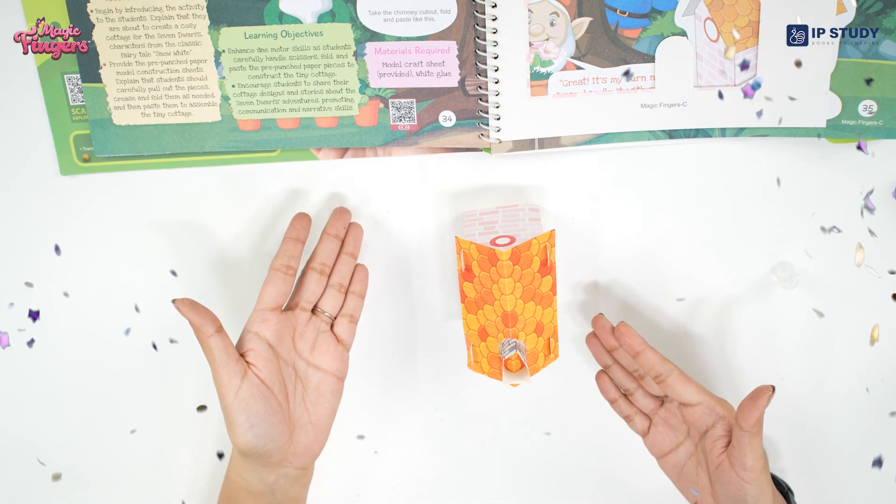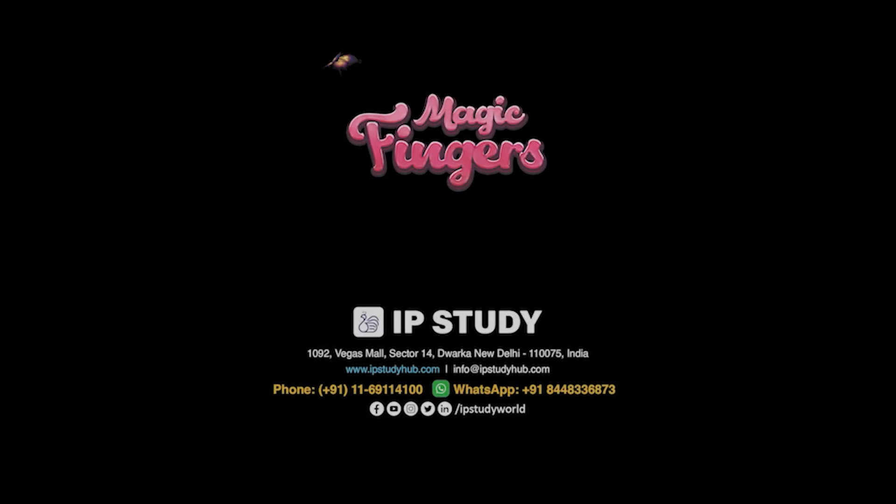Now we have attached the chimney, and it looks something like this. Now we have to attach the roof with the chimney to the top of our cottage along the cuts given — the same way we connected the chimney, one by one, four edges and four cuts. Now our little cottage is ready where our seven little dwarves can live very happily. Tada!